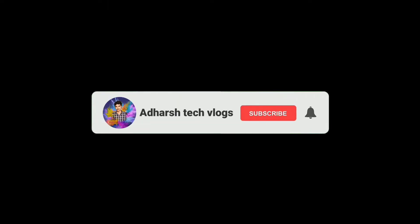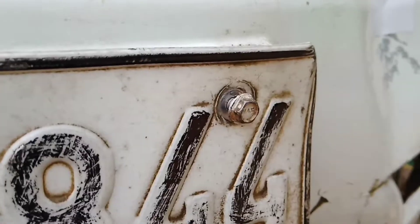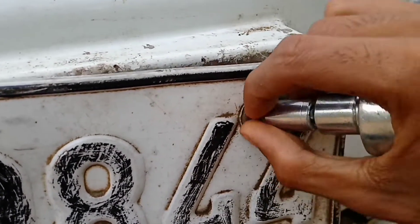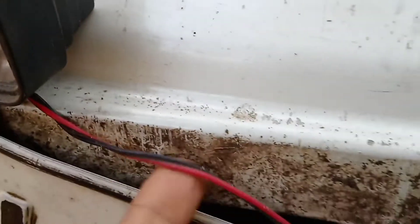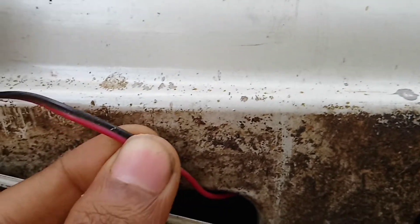I'm going to show you an extra video on this. We will get the light fit the right way on this side. Here is the positive and negative — we will get them right now. This is the positive wire and this is the negative wire. This is the external wire.